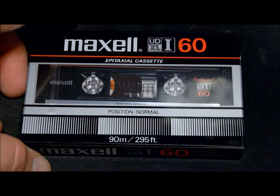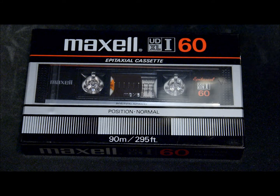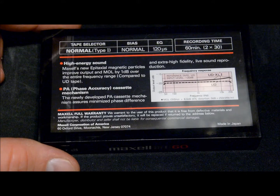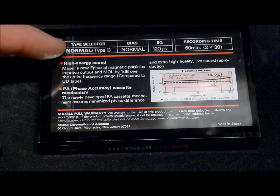Here's almost one of the oldest ones I have — the Maxell UD XL1. I did some research on this one; it goes back to probably about 1982 to 83, a couple of years before I really got into recording cassettes. I never actually had one of these. I do have a UD XL2 but it's been recorded on so I didn't include it in this list. You can tell it's a 60-minute tape because of the red trim.